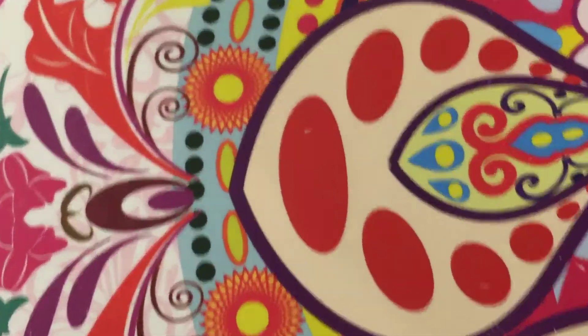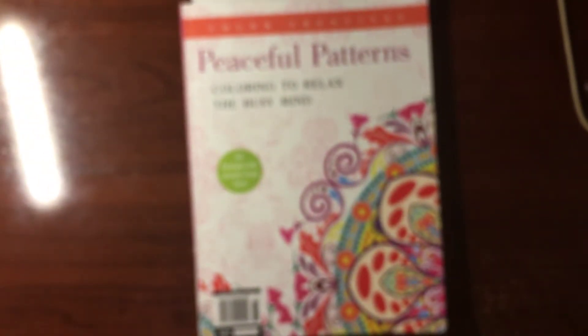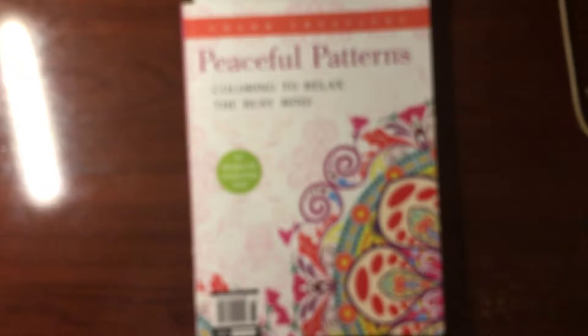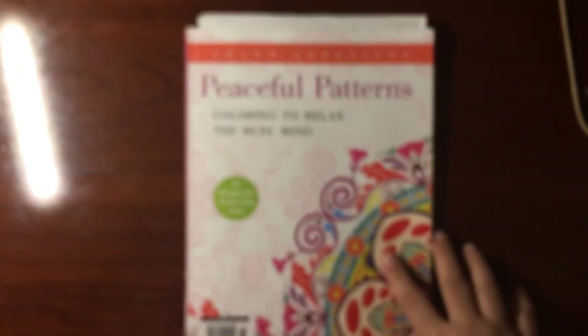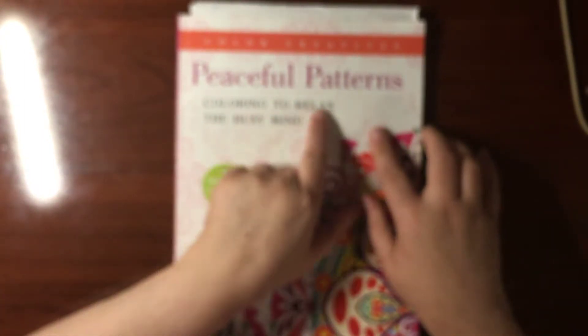Okay, everybody, here we are. I am going to do a flip through. Hopefully you can see — it's called Peaceful Patterns. I'm going to stand up and see if you can see the whole thing. There we go, that should be good. Peaceful Patterns, Coloring to Relax the Busy Mind.